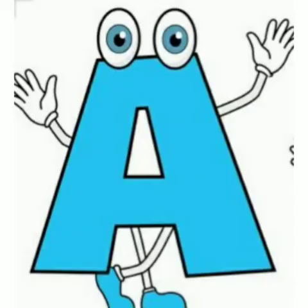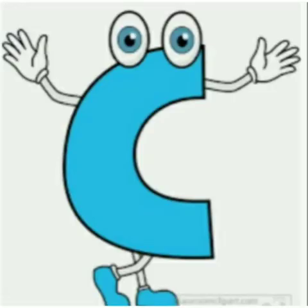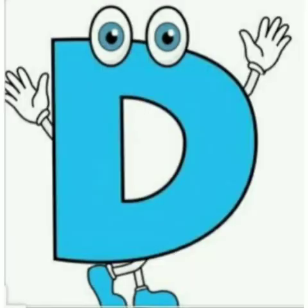Which letter is this? A. A says A. After A, B. B says B. And after B, C. C says K. And after C, D. D says D. After D, which letter comes? E. E says A. And after E, F. F says F.